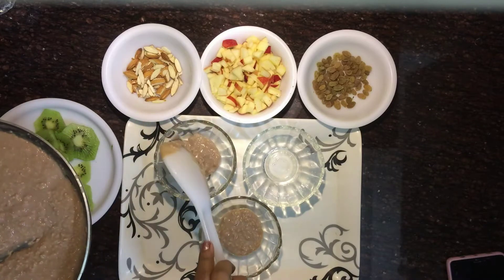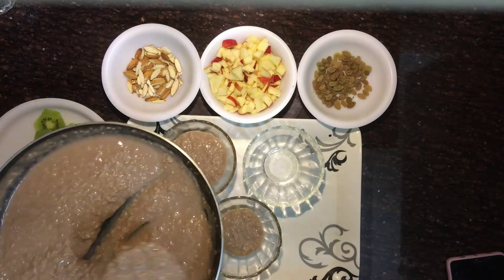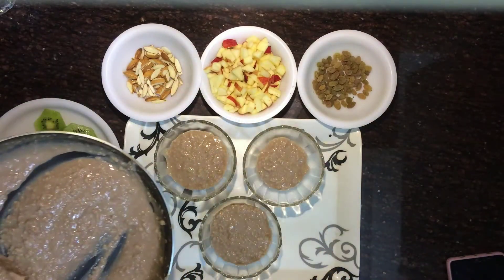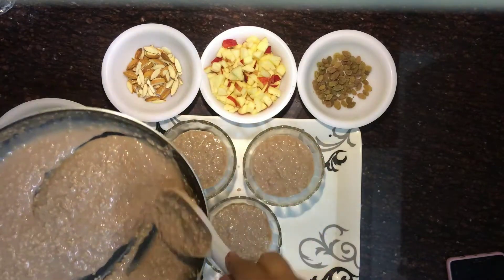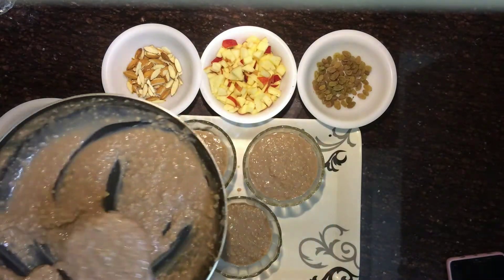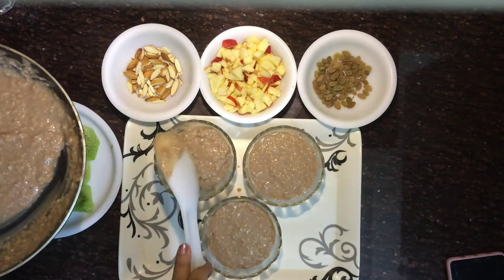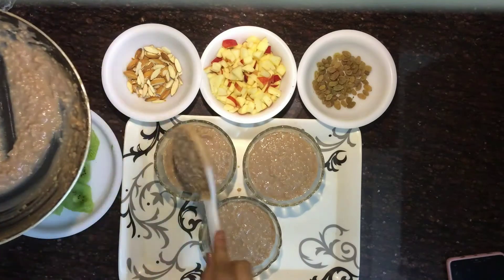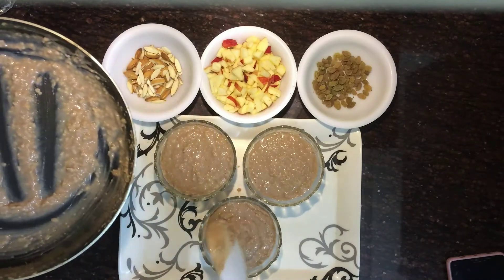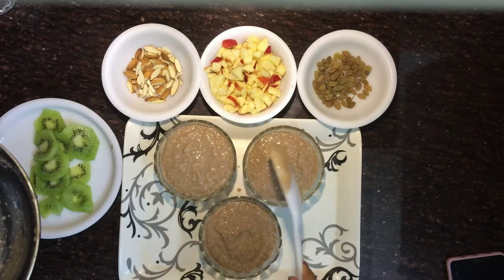Oats are incredibly nutritious — not only rich in fiber but also high in protein, and very filling. You can have them for breakfast or even dinner. They have lots of benefits: they lower blood sugar levels, provide relief from constipation, are one of the healthiest grains on earth, and are very good for weight loss.